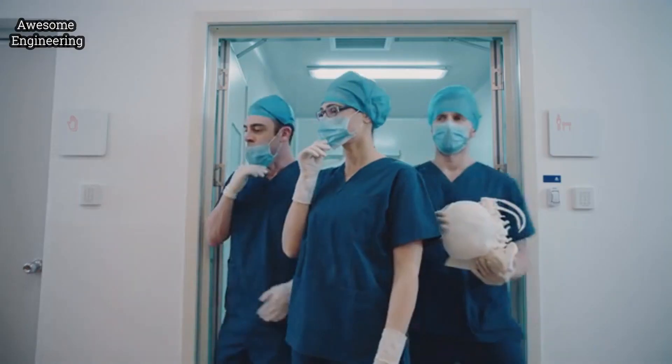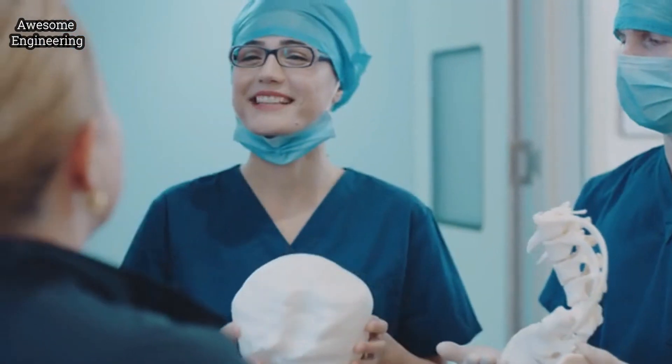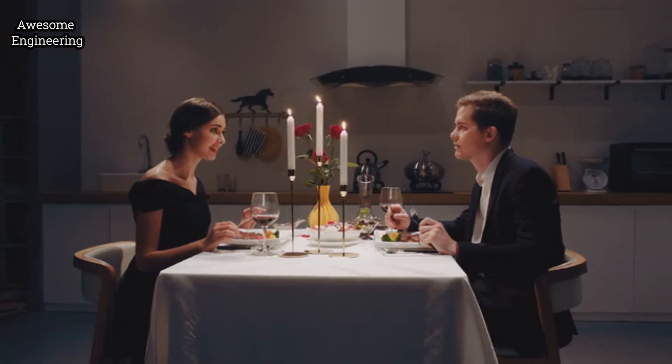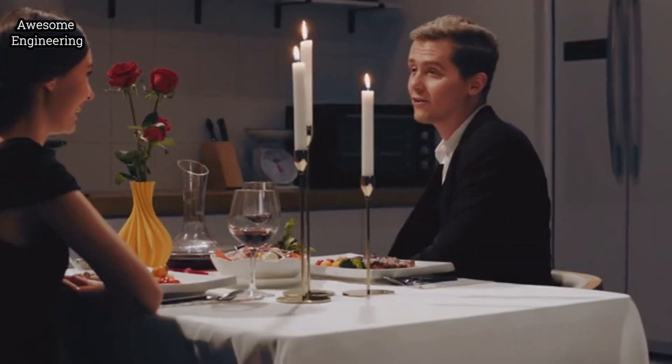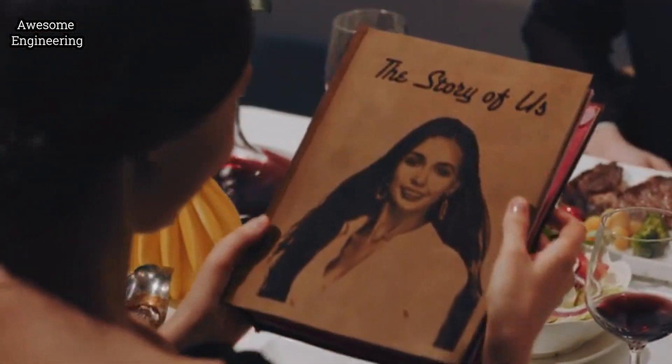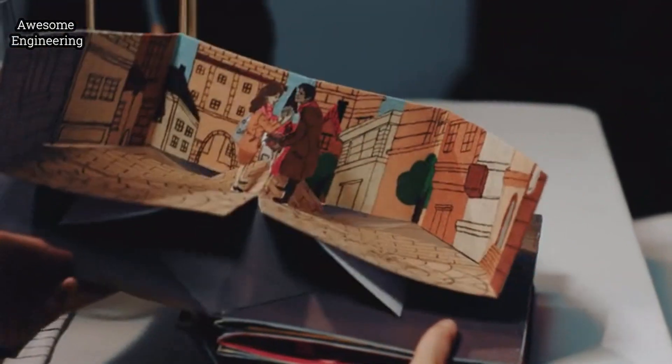Doctors are always pursuing accuracy, productivity, and reliability. IVY has the same pursuit of building your ideas. Engrave a fascinating portrait on leather with the laser tool.